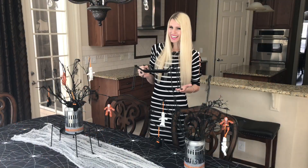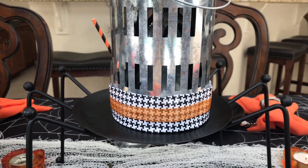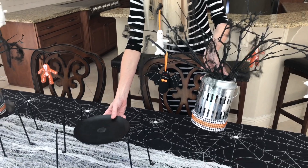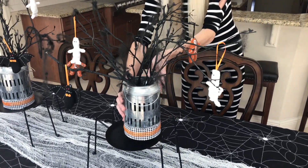I got this spider leg candle holder at Burlington. It's going to be the perfect base for my galvanized lantern. Not only will it contribute to the spider theme, but it's also going to give my centerpiece extra height and drama.